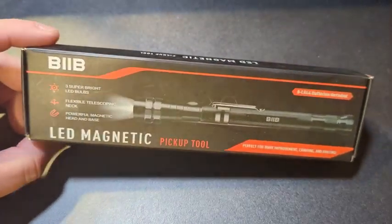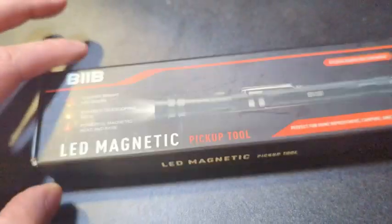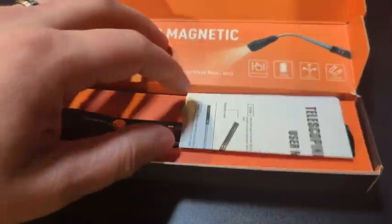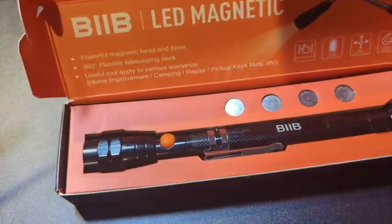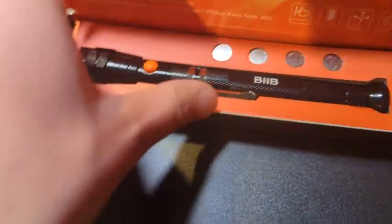What's up, everyone? I'm going to hop on here and do a quick review and unboxing of the BIIB LED magnetic pickup tool. It's also a flashlight, and they do include all of the batteries. I actually got this recently because I was looking for something to keep in the car, just to pick stuff up that goes between the seats, and it's always nice to have a little flashlight in case you got to work on something.